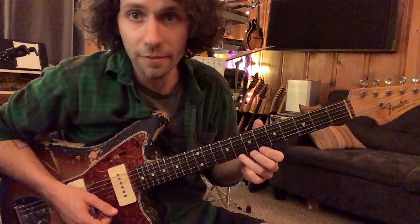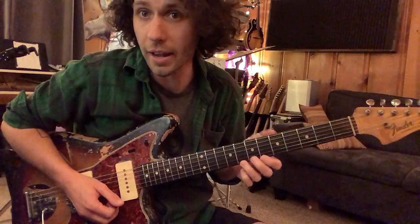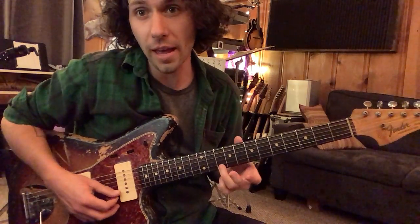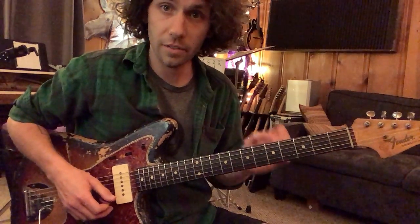You can also bend the first string at the same fret — eighth fret — and the reference pitch for that is the D note at the 10th fret. So a few bends.